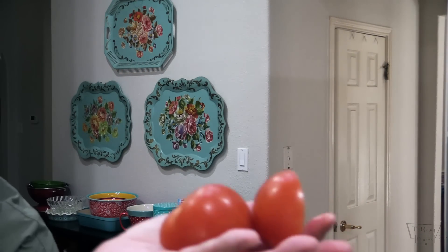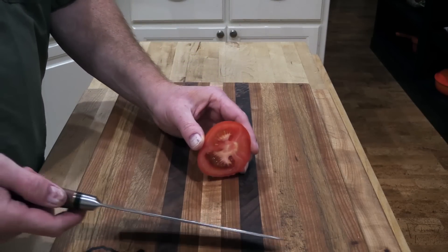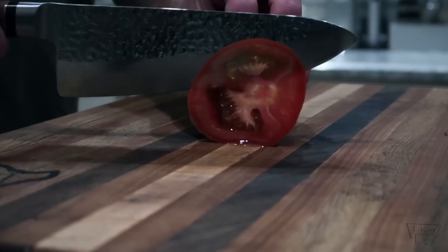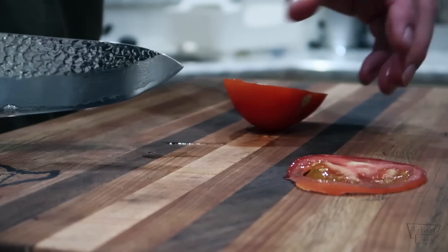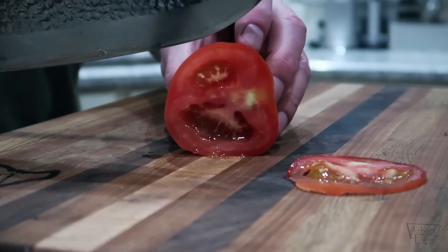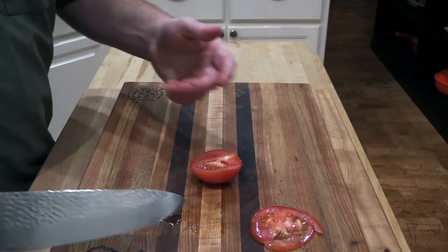Let's see how well that chef's knife cuts this tomato by dropping the tomato on it. Cleanly in two! Here's that part of the tomato we just cut with this chef's knife. Let's see how this chef's knife cuts just a regular tomato — perfectly. I'm getting real close to this stem right here and it just glides through like melted butter. That's good stuff, folks.